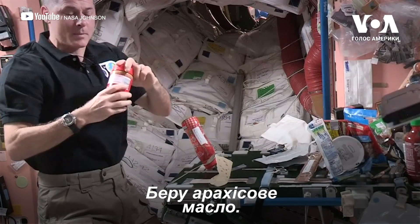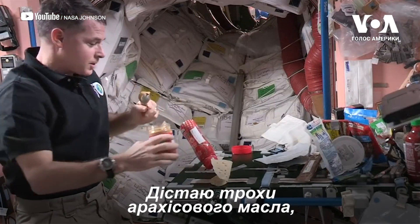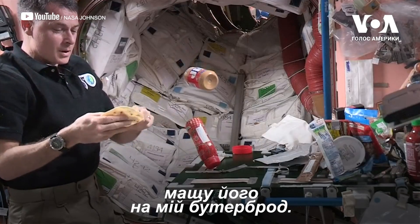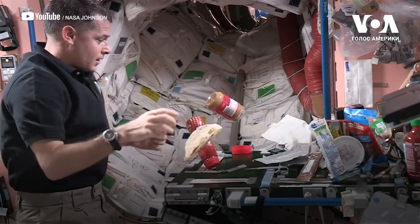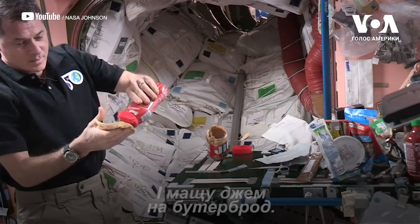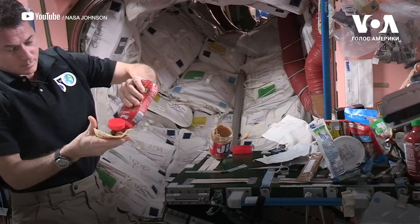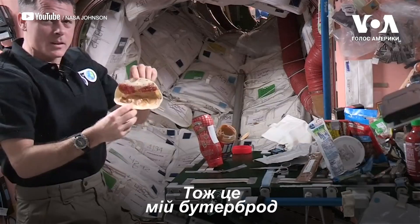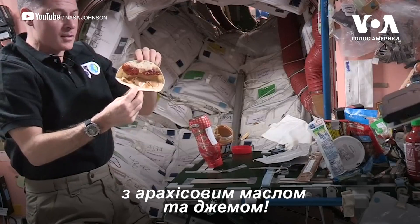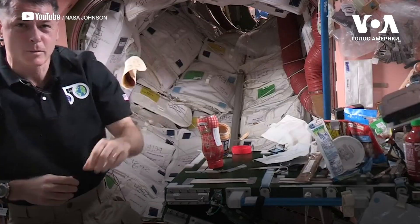I'll get my peanut butter out, scoop some out, and spread the peanut butter on my sandwich. Then I'll get my jelly ready and just spread the jelly on the sandwich. There's my peanut butter and jelly tortilla sandwich — enjoy! See if you guys can enjoy it as it's coming to you.